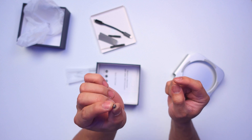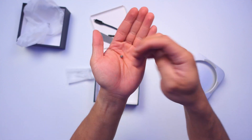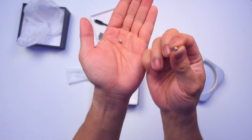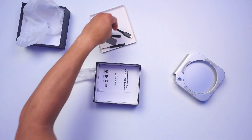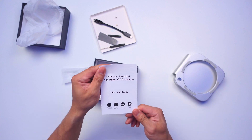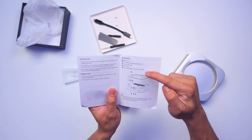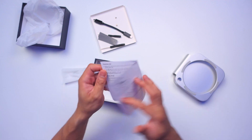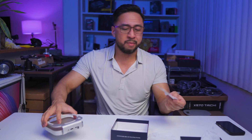We also have the NVMe mount and screw mount — they're really tiny. There are also tiny screws for locking the NVMe in place. And finally there's a quick start guide covering what's inside, connectivity, how it looks, installation steps, and safety information.